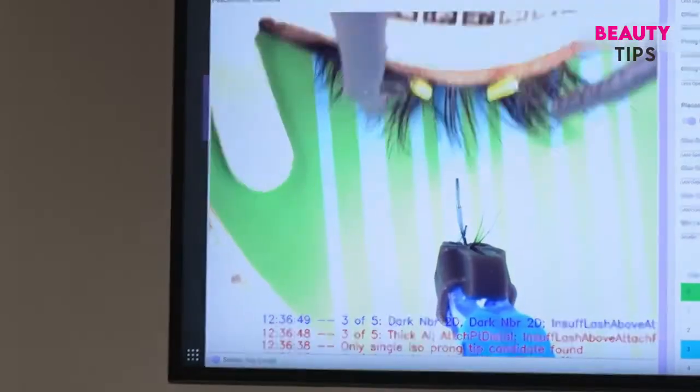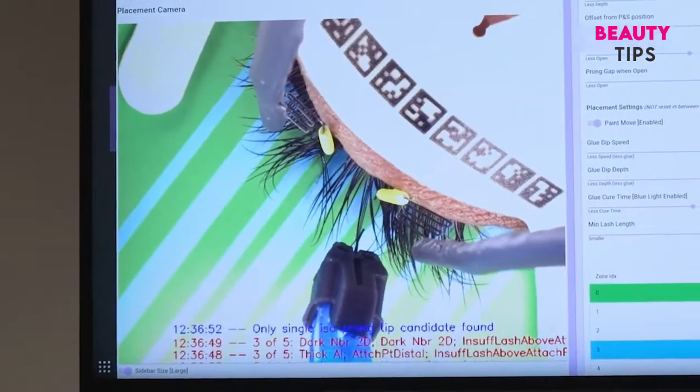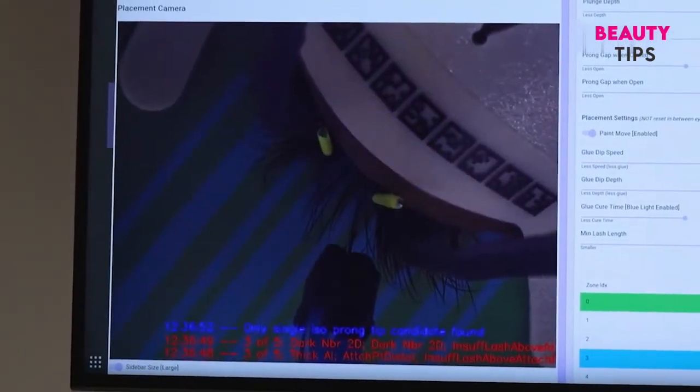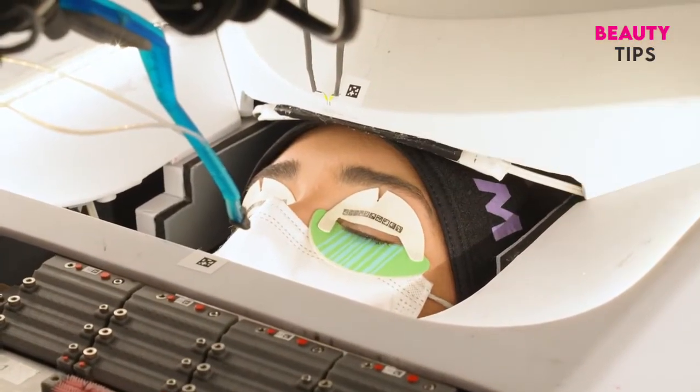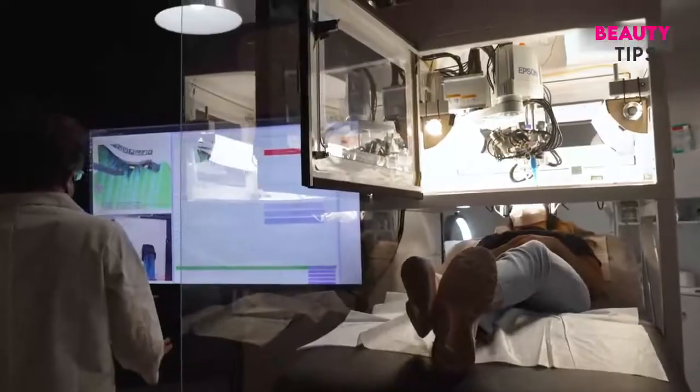It felt really light on my lashes, almost like a light breeze or putting mascara on. I definitely could fall asleep to it. It's almost like the robotic sounds have a therapeutic element too.